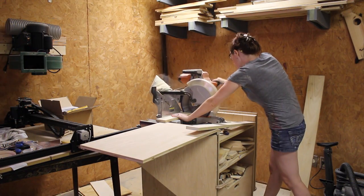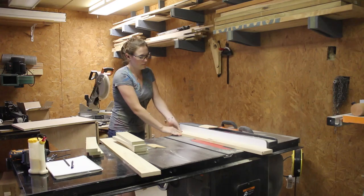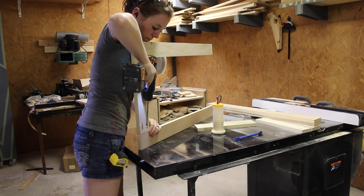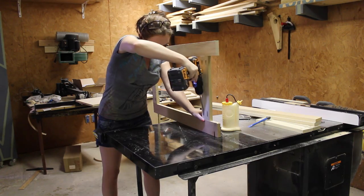I'm using some one-by scraps I had for this project. I started by cutting the legs to size at the miter saw and table saw, then used pocket holes and glue to join them together.